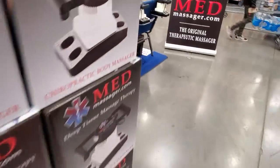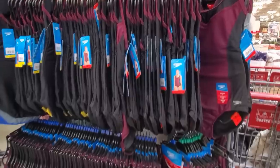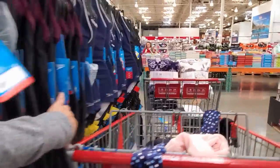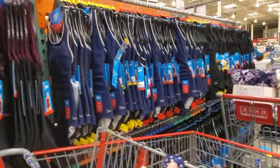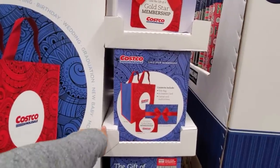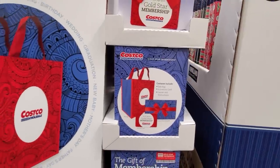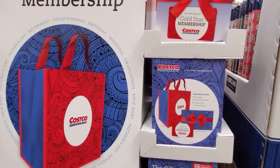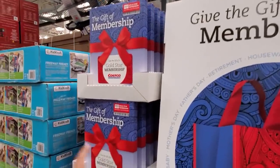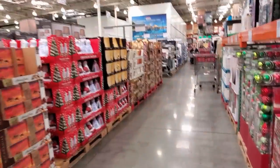Speedo swimsuit is $20. They're bringing out swimsuits — they have black, blue, and maroon. They have the gift membership — you get a tote bag, the activation card, everything in here for only $60. Be on the lookout because I will be doing a Costco membership giveaway. That's why I was asking who has Costco and who doesn't.